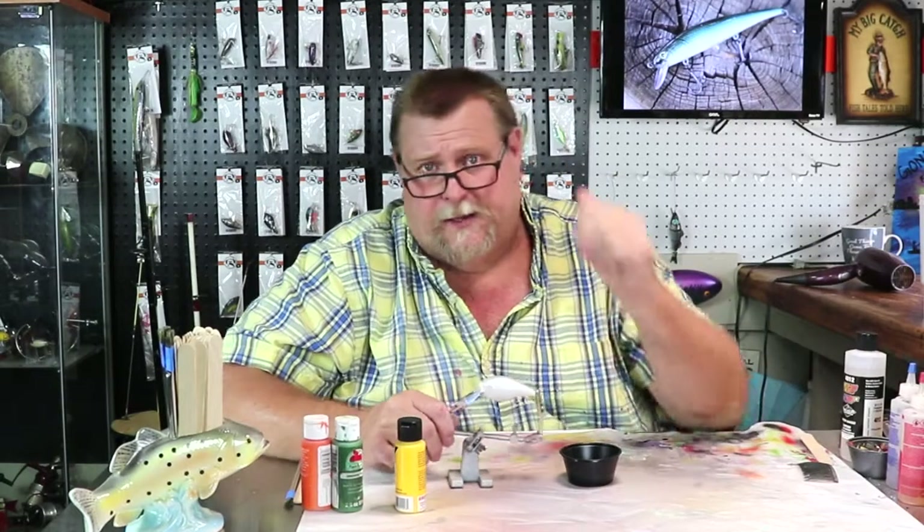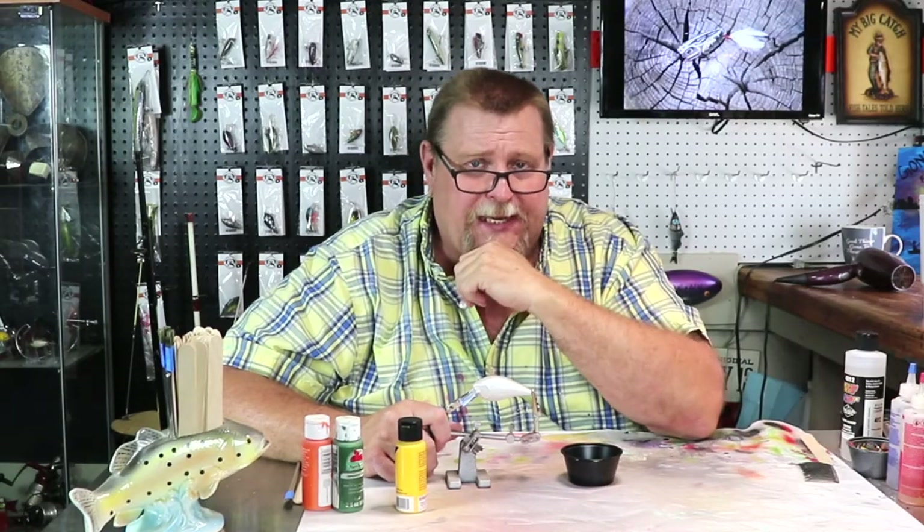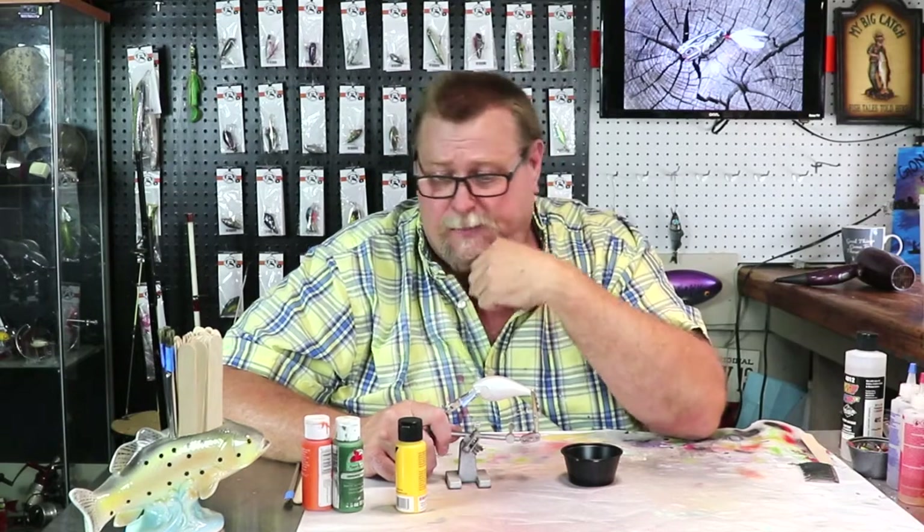Hi folks, welcome to another episode of Ugly Dog Lures. Well, it's autumn. Gee whiz, hasn't it been a fast summer? So I suspect we better paint an autumn colored bait today.